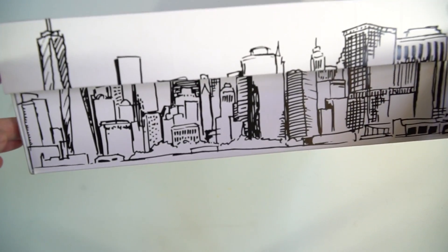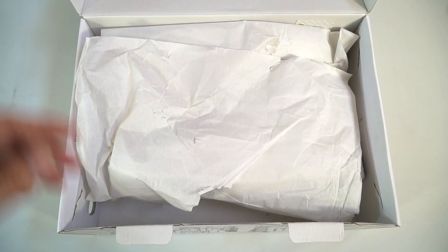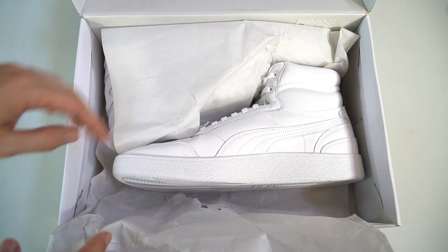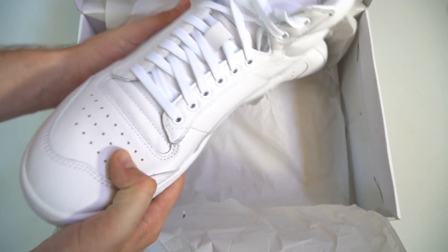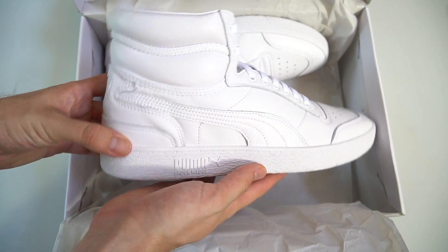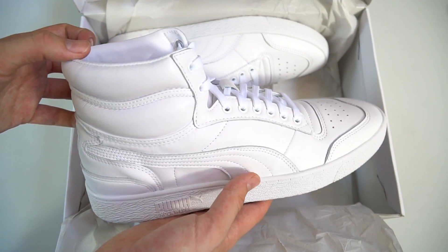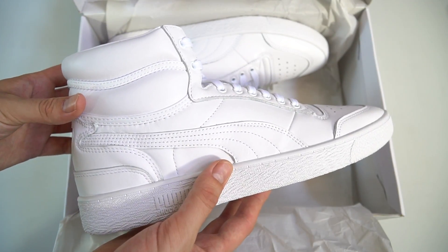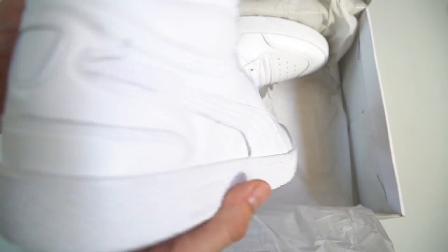Look at that. New York City, baby. NYC. Hop in the top, paper removed. I know you guys see it — the classic all-white silhouette of the Puma Ralph Sampson mids. We definitely are going to put in some work with this dude right here. Let's get to it.